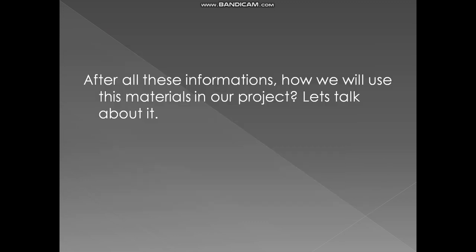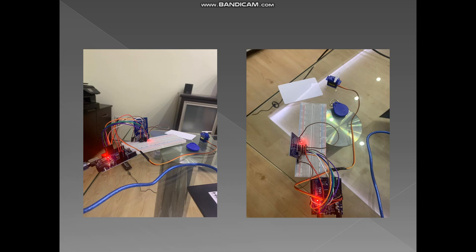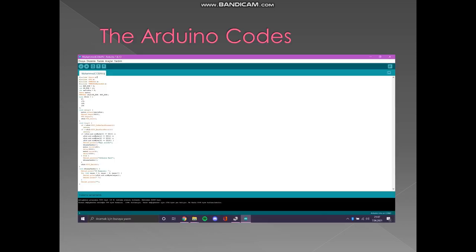After all this information, the question is: how will we use these materials in our project? This photo shows the connections between the materials. But remember, without programming — without the Arduino IDE — you cannot even turn the servo motor. Here is how the project looks in real life; it may look a little confusing, but believe me, it is easy. The Arduino code looks like this — if you copy the code and make the connections, you will have a working door lock. At the end of the slides, you will see how it works. Thank you for listening.